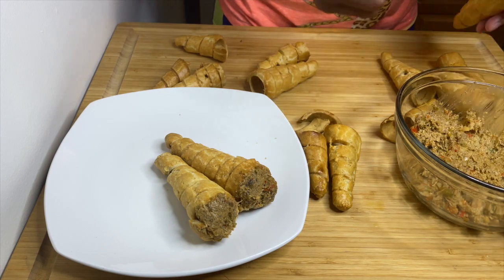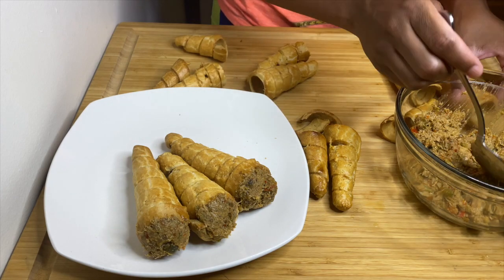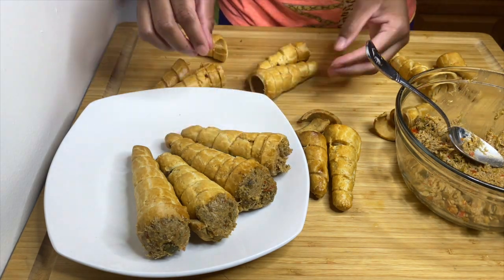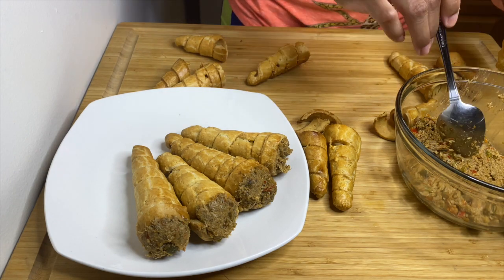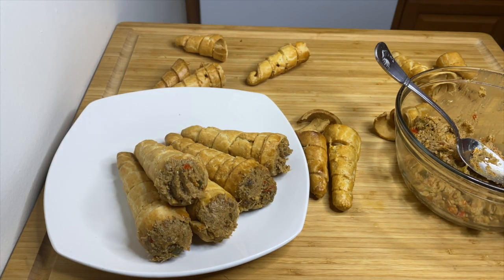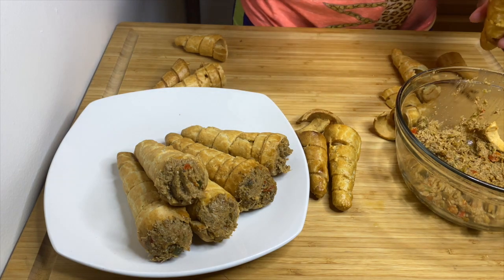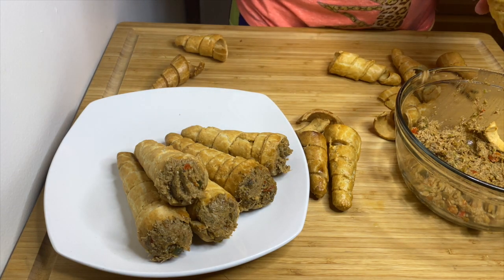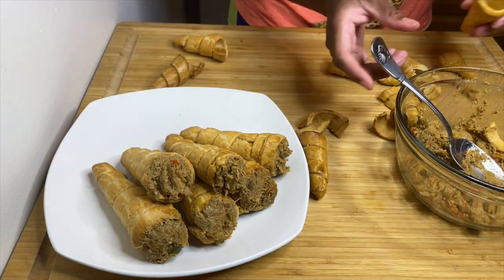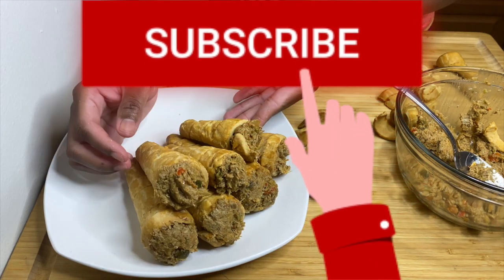You all asked for the recipe, so I delivered! If you like it, give it a thumbs up, and if you like this channel, go ahead and subscribe. I hit 5,000 subscribers today — thank you so much, I really appreciate it. I'm looking forward to a million subscribers! Don't forget to hit subscribe and the like button. Thank you for watching!